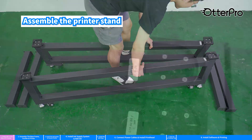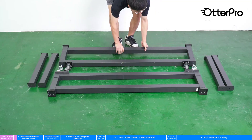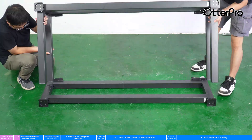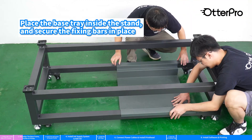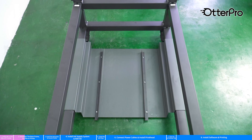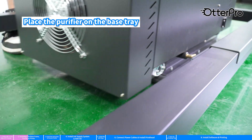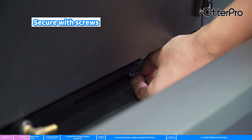Assemble the printer stand. Place the base tray inside the stand and secure the fixing bars in place. Place the purifier on the base tray. Secure with sprues.